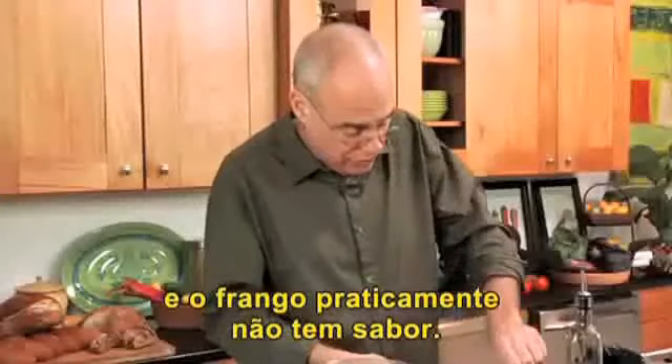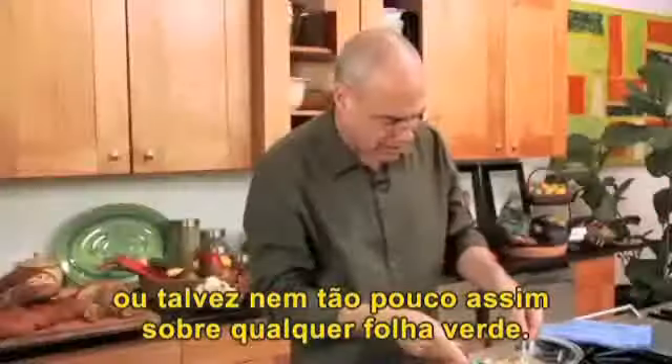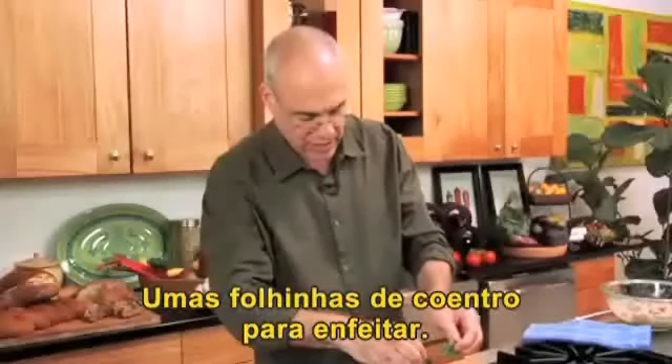And the chicken, of course, has almost no flavor at all. So a little chicken salad — or maybe not so little — a bit of chicken salad on some fresh greens. A couple of cilantro leaves just to dress it up a tiny bit. We're in business.